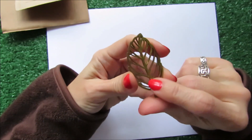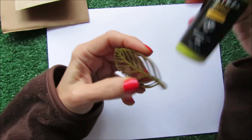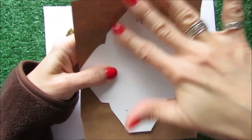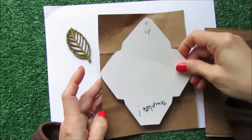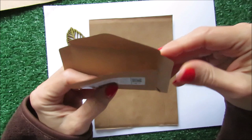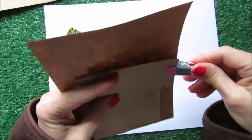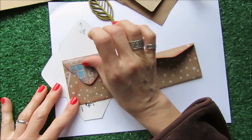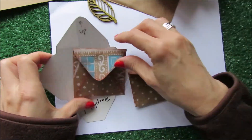I painted it with green acrylic paint — it's gonna be my leaf. And for an envelope, I have these templates. I'm going to be using this template here, and also this second template that folds this way. We need to cut it going around with scissors. For this template I got this envelope, and for this template I have this envelope here.